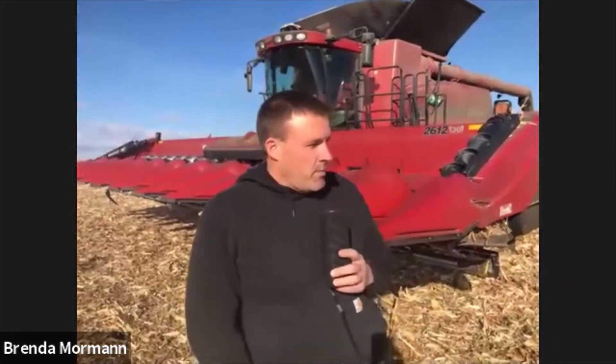Today we're out combining. We have a 12-row Case IH corn head — it's a chopping corn head that we use to process our stalks down. When it comes to tillage, it can bury more of the trash. This field next year will go back to corn again, so we want to bury as much of the residue as possible. We're using the chopping feature on it today.